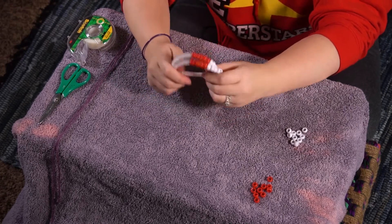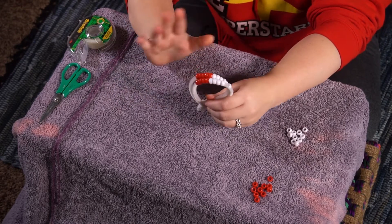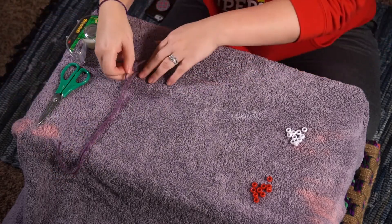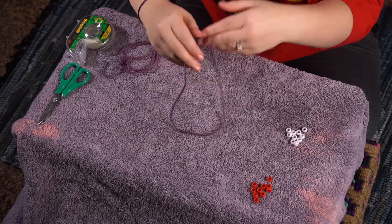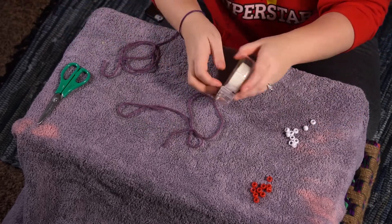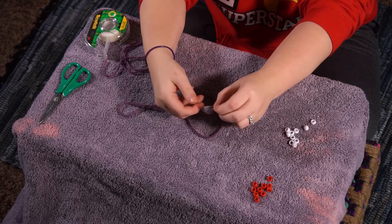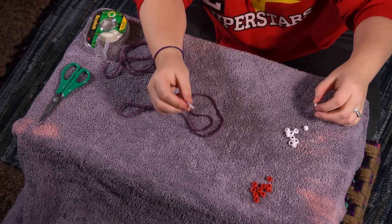Now if you made this along with me using pipe cleaners, then you can stop the video right here. But if you don't have pipe cleaners at home, don't worry about it. You can also make it with some string. Let's show you how to do that. Just like you needed two pipe cleaners, you're gonna need two pieces of string. Mrs. Day has cut the pieces of string very long because I don't know how much I'm going to need, so I made sure to make them very long. Now it's really hard to get beads onto yarn, so what I'm going to do to make this process a little easier is take just a small piece of tape and wrap it around the end of my yarn so that it makes the end kind of hard so it doesn't squish around when I'm trying to get the beads on it.